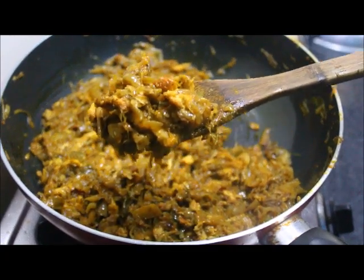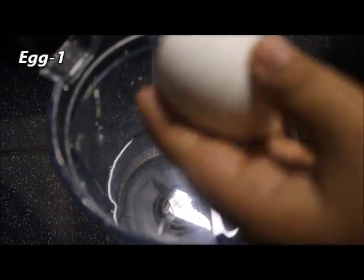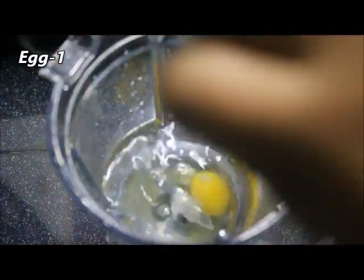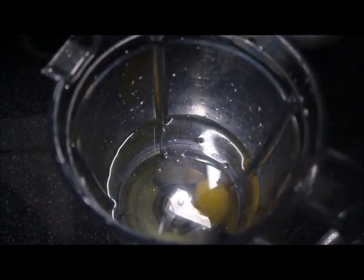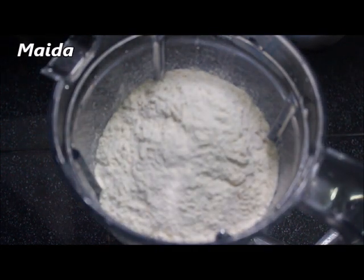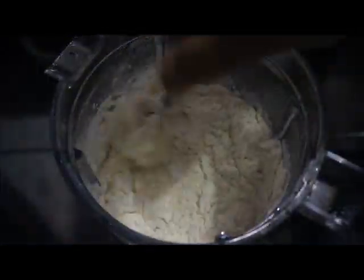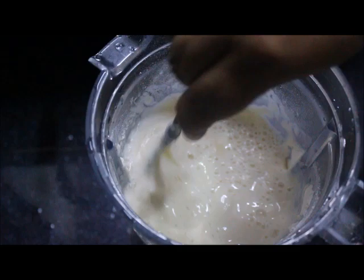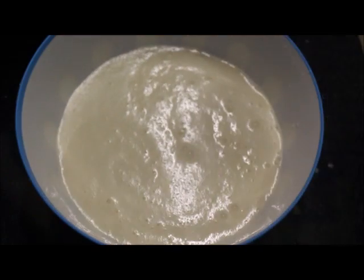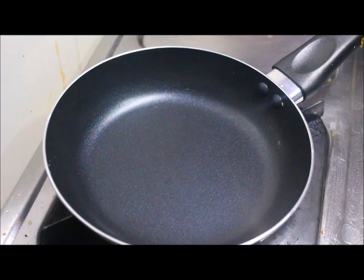Let's mix the batter. Let's blend it with a spoon and mix it in a jar. Now we have the batter ready for the chicken roll — we have the right consistency.